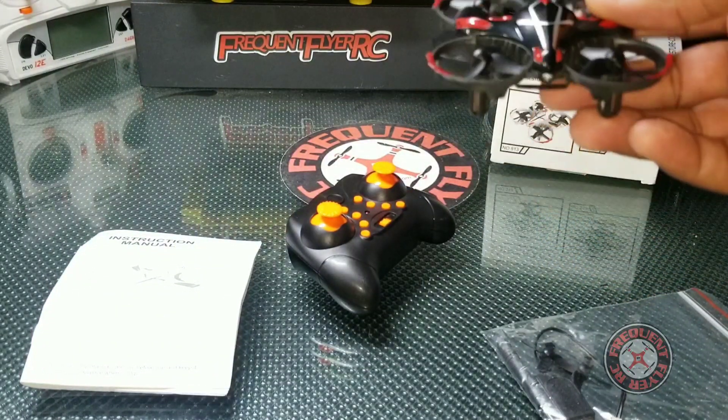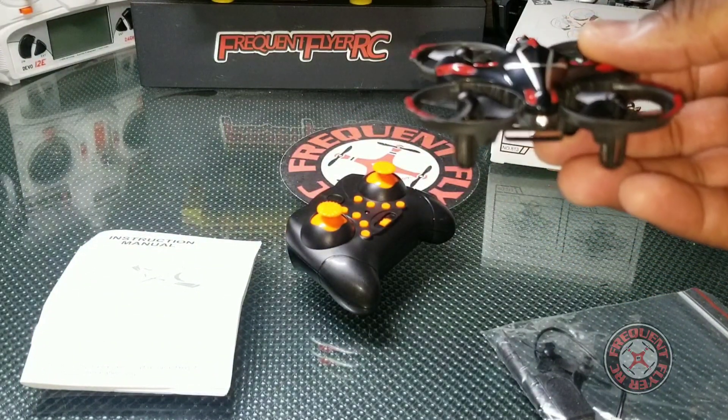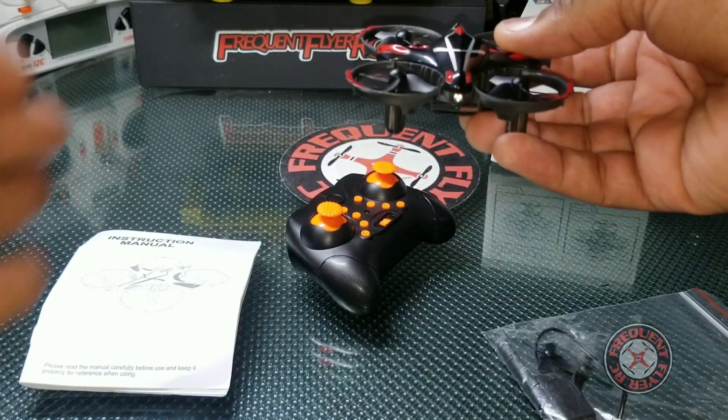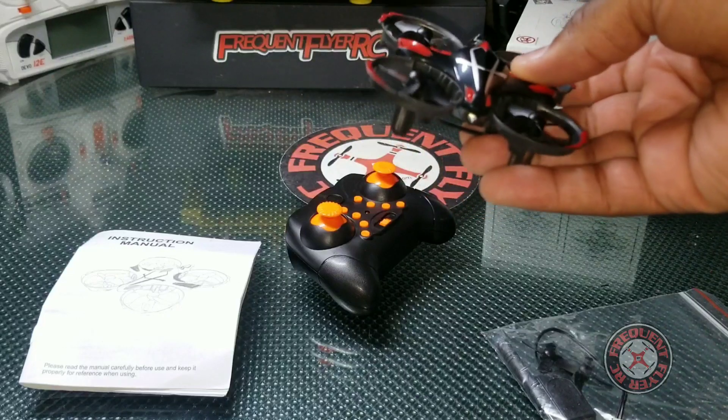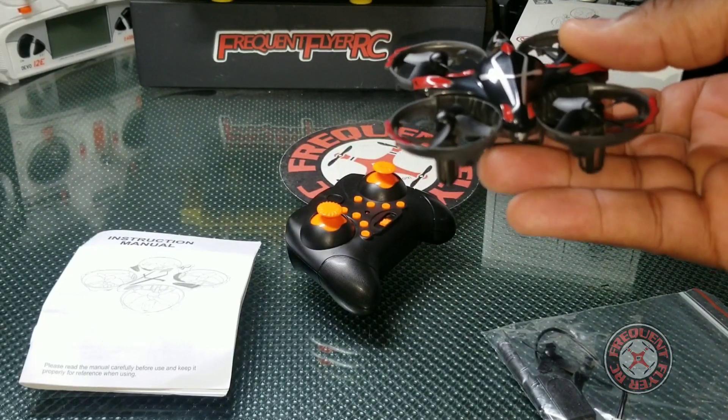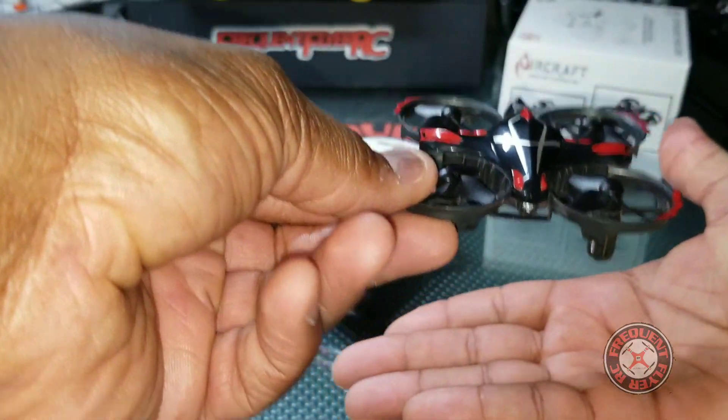So you can use gestures to actually get this thing to fly where you want it to fly. If you put your hand in front of it, it'll go backwards. If you put your hand on either side, it'll go to the opposite side. And you can even control the height by putting your hand underneath it to cause it to rise up.